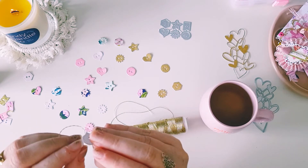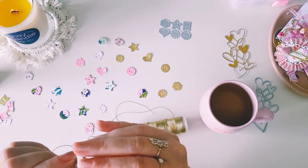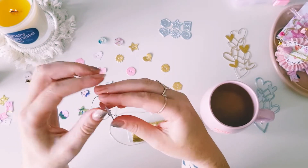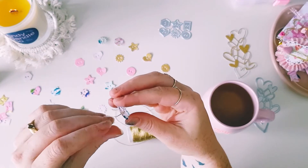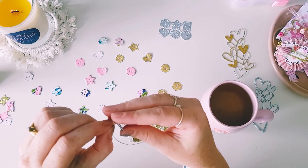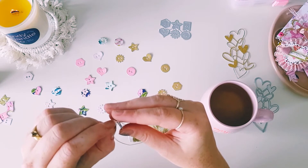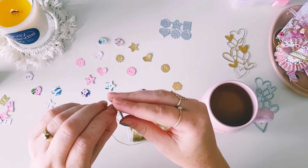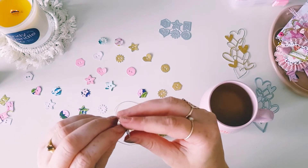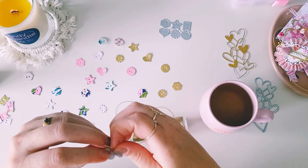I'm going to try and poke it through once more, hoping that all the thread goes through. I just had to try and get it together again. The problem is my hands are really shaky — I quite often have little tremors and can't get my hands working. Ideally it would be better if you used a needle to do this.